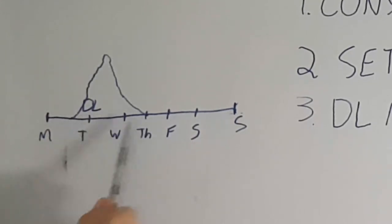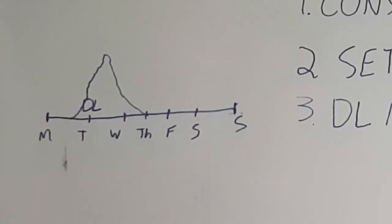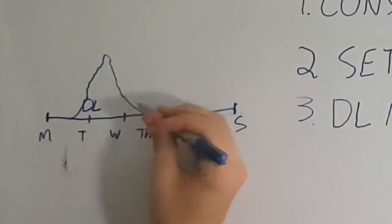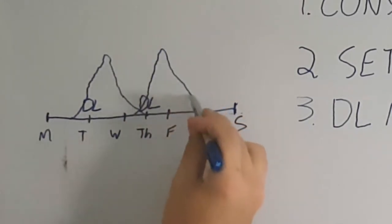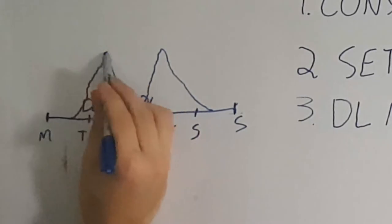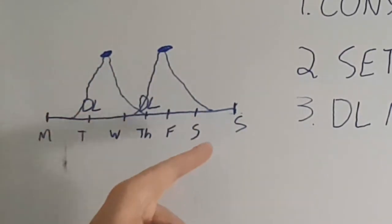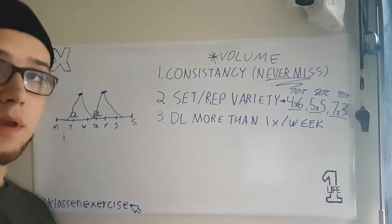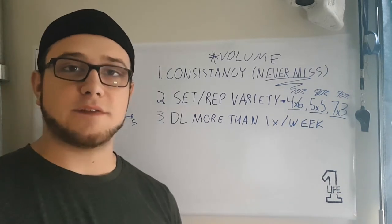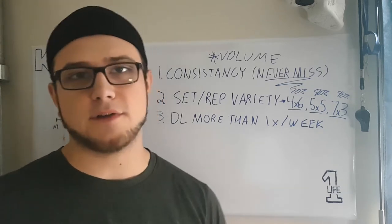By the time Wednesday or Thursday rolls around and your body has recovered from the deadlifts, it's basically just killing time until Tuesday again. So here's what I propose: do another deadlift workout on Thursday or Friday. You've already recovered from the first workout — your body gets damaged again, recovers, and you come back a little bit stronger. Now you have two points where you got better at your deadlifts, two sessions of volume instead of one. You can effectively double the amount of volume and double the speed of your progress.